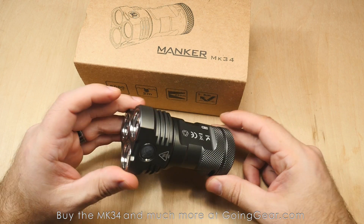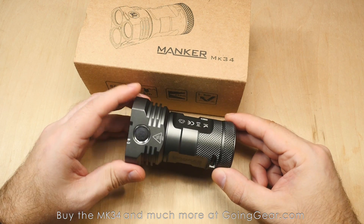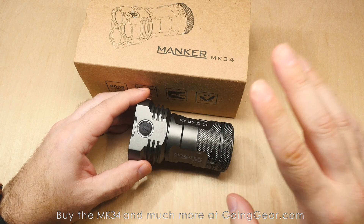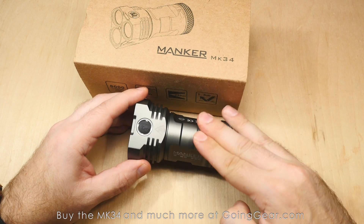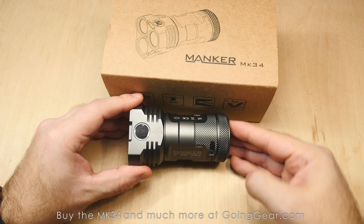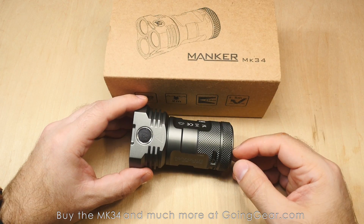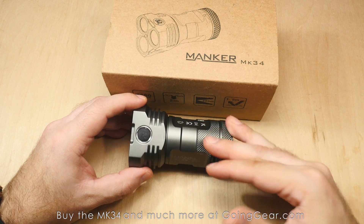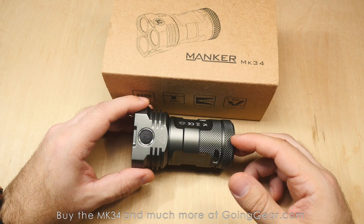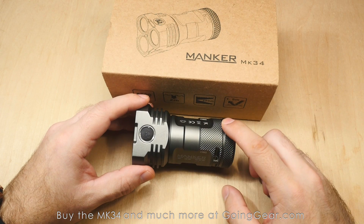I've shown a lot of the high lumen, compact soda-can size lights recently, and this is one of my favorites. One of the big reasons is that they have it available in high CRI. You've got 8,000 lumens on max output on the cool white, 6,500 on the high CRI — so there is a trade-off in the lumens, but the tint is awesome. If you've watched any of my other videos, you know I'm a big fan of the neutral white and the high CRI, and this is a great example of that.